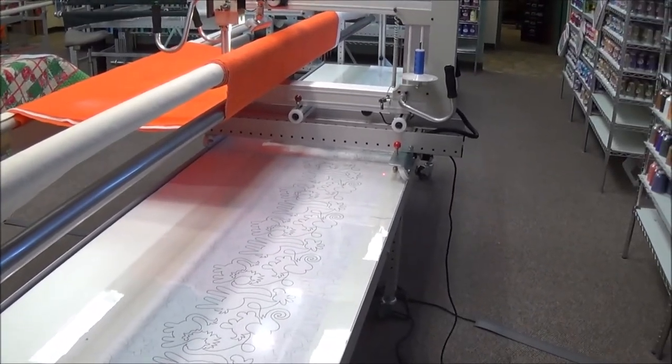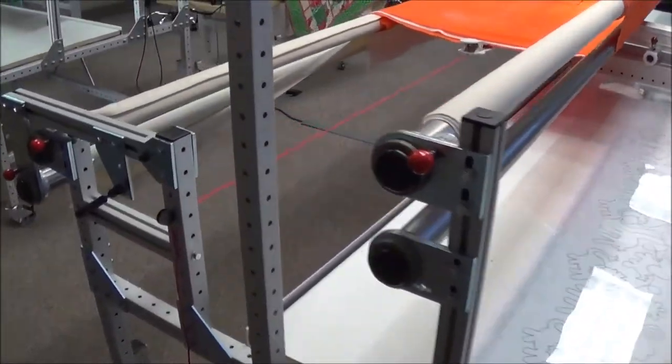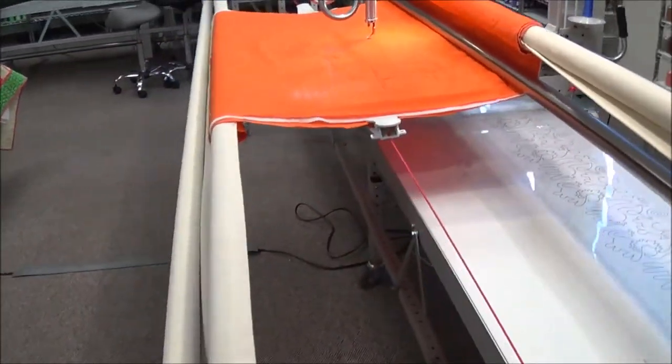I hope that you've enjoyed this video showing you the features of the ANOVA Pro Frame, and we look forward to bringing you more videos in the future from Accomplished Quilting. Thank you.